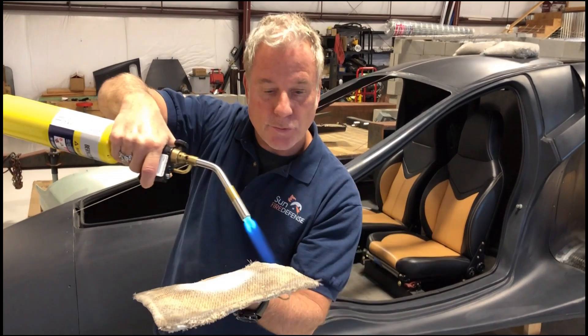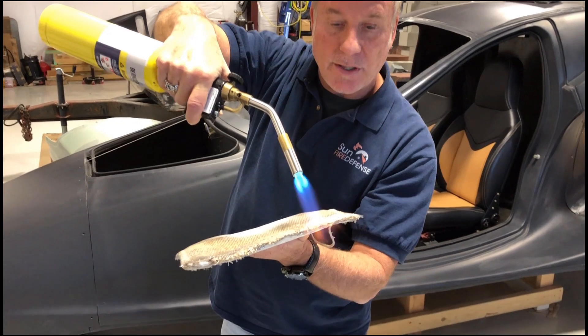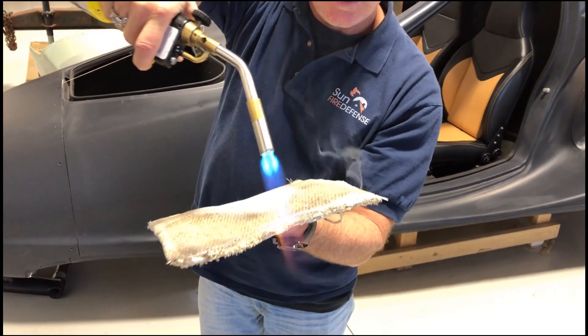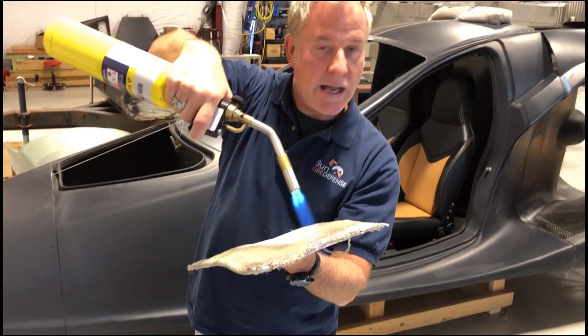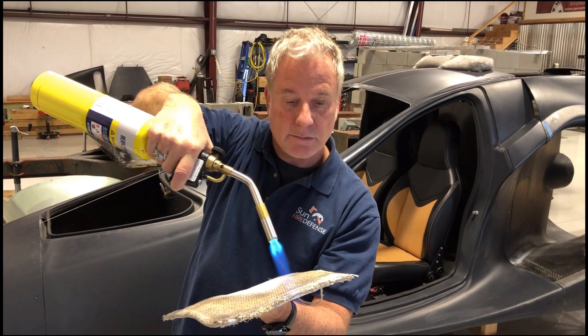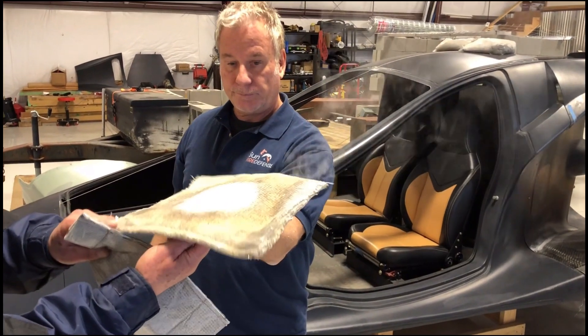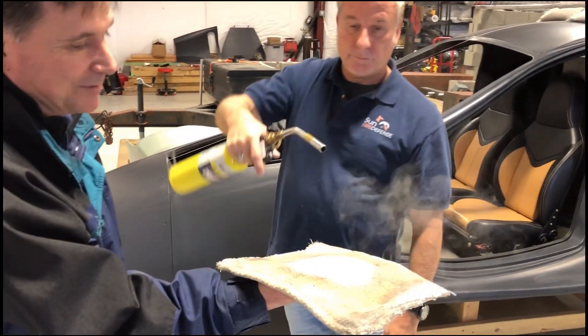You can even see the threads right there, and that's true with my spray. Those are 3,000-degree in-canal threads. You can feel underneath it — just warm. That's it.